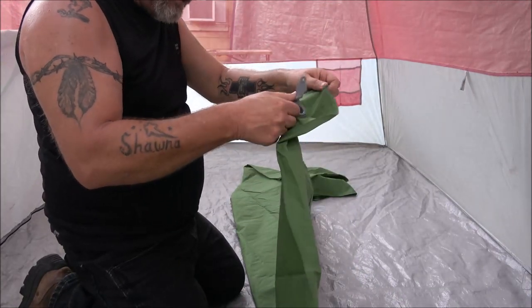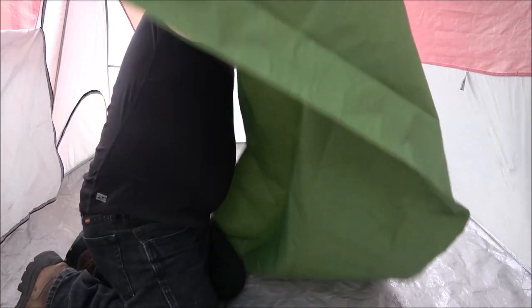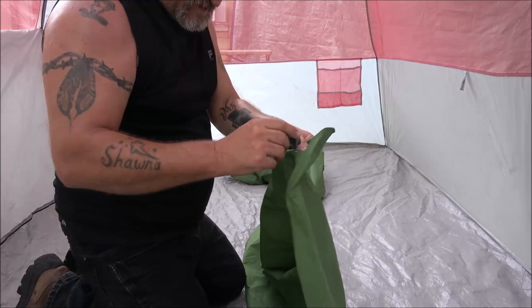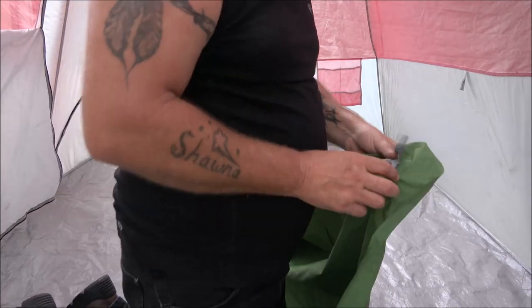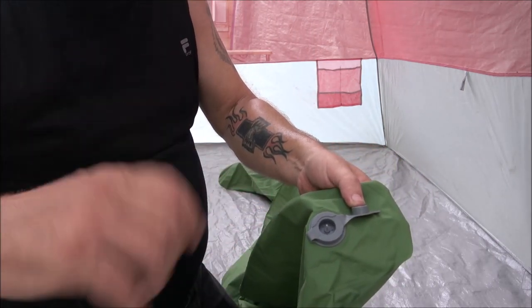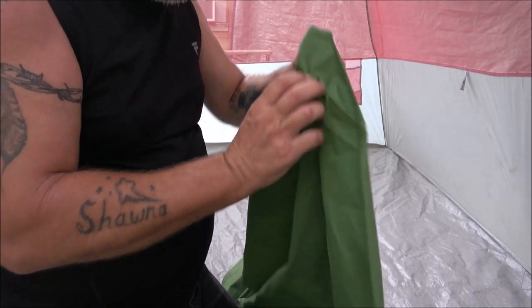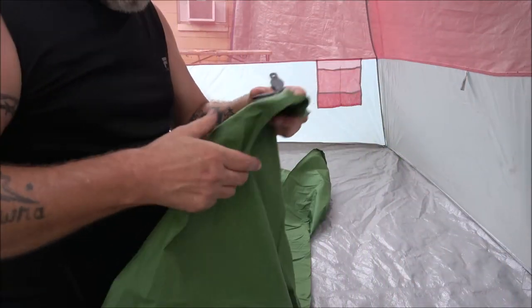I told them I'm going to give an honest review, and that's what I'm going to do. I'm not sure how I'm going to blow this up, but it's supposed to inflate pretty easily. You can get those little bags that you put a puff of air in to blow these things up.